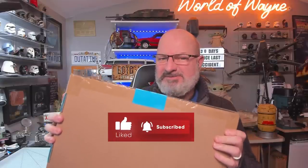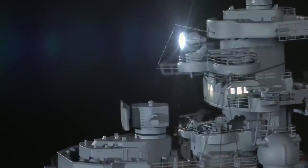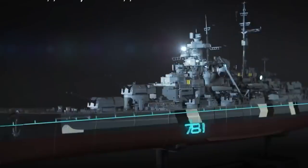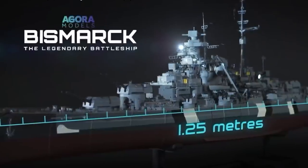Hi all, welcome to my channel. This is pack 10 of the Agora Models release of Bismarck, the legendary battleship. Box 10 brings together all stages 105 to 116 — absolute loads to do. The running time for this video is about an hour and a half, so you can imagine how long it actually takes to do without all of those edits.